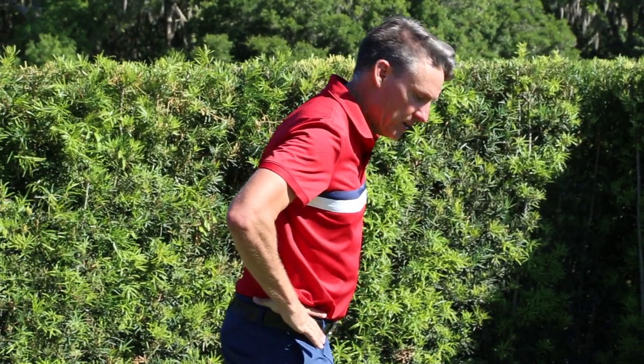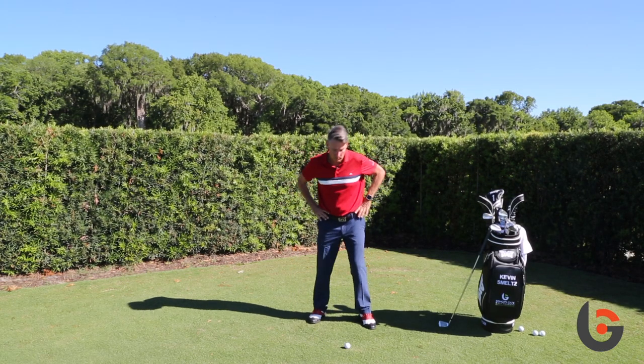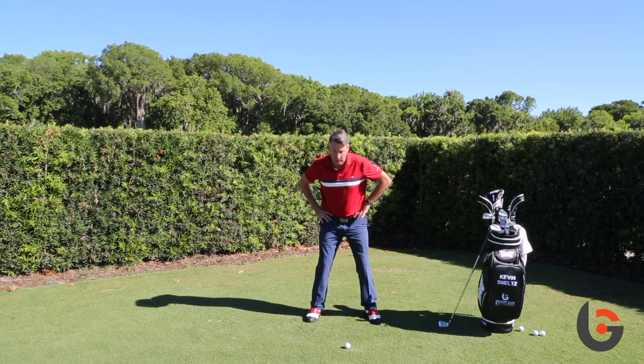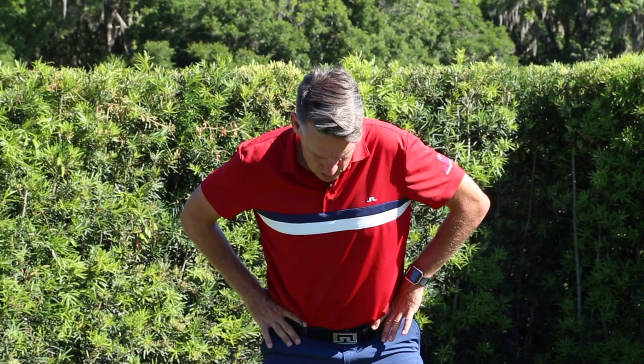Here's a great drill to have your body turn on a proper angle. Oftentimes we see people that turn too level, and that can be a result of poor posture. But once you get in your proper posture, we want to make sure that our hips or our pelvis turn on the proper angle. Always do this with a ball on the ground so you have something to look at — you're focused on where you need to focus to replicate a golf swing.